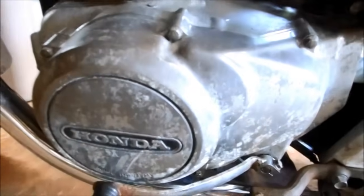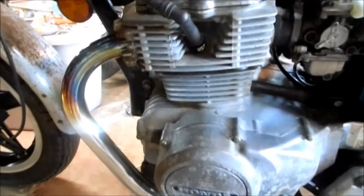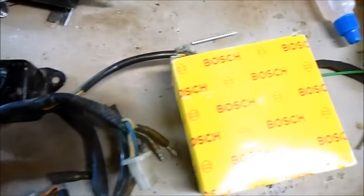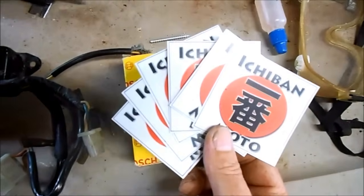Badass — spark confirmed. Cover is secured, fuel tank back on, gas hooked up, ignition on. Badass — it's running. I usually prefer the original vintage parts, but I have to say these new Bosch modern ignition systems are so badass I'm giving it 5 out of 5 Ichiban Moto stickers.